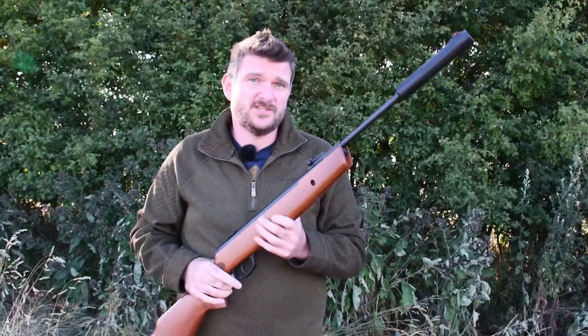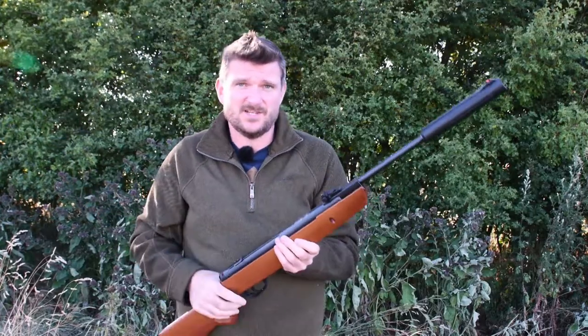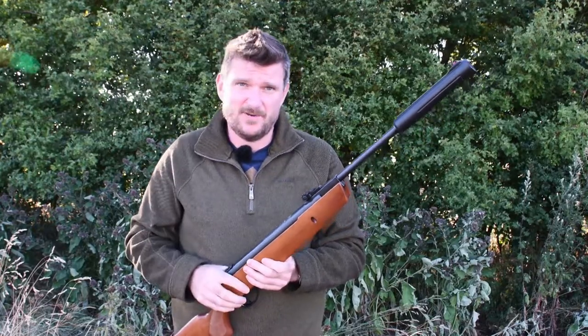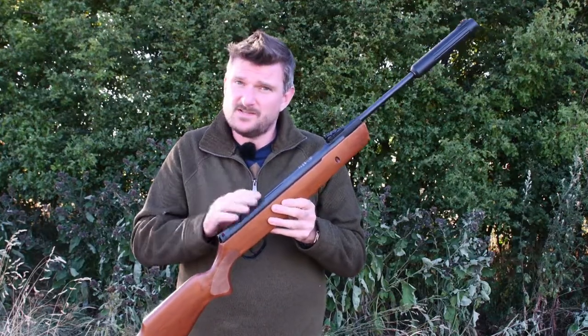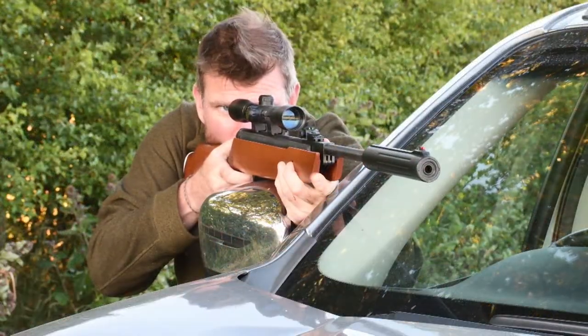The straight grain beech stock is completely ambidextrous so you can shoot it either right-handed or left-handed equally comfortably. That's great for anybody wanting to learn to shoot who may not be sure of their eye dominance, because with open sights it can make a little bit more difference. It does have an 11mm scope rail on it, so if you want to, you can put scope mounts on it and an inexpensive optic, which will help you get more accuracy from it.